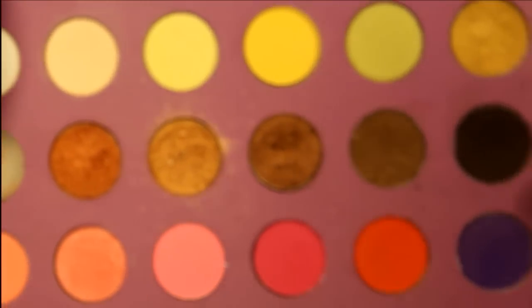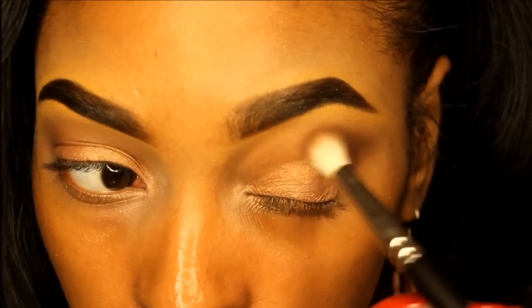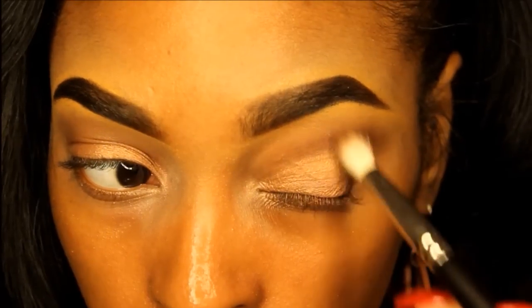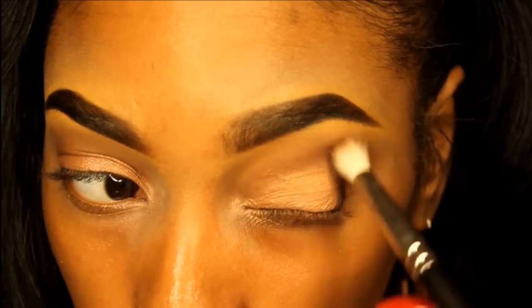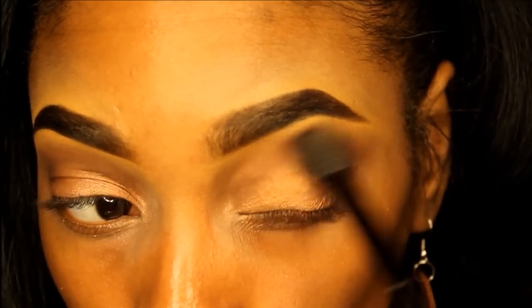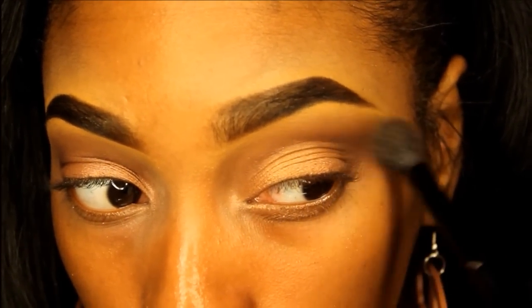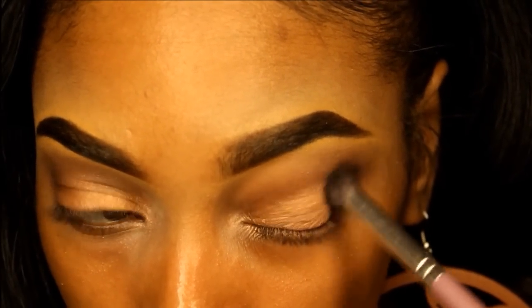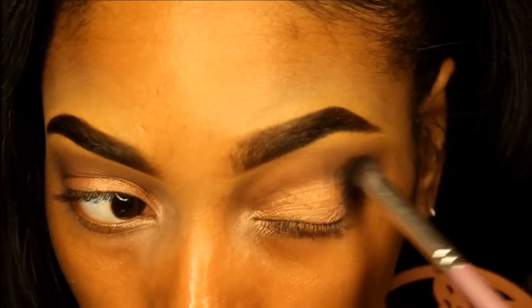Going back in with the BH Cosmetics Eyes on the 60 Palette, I'm using this dark brown on the outer corners of my eyes and blending that into my crease. Then I'm taking a matte black eyeshadow on a dome-shaped brush and buffing that into the outer corners of my eye.